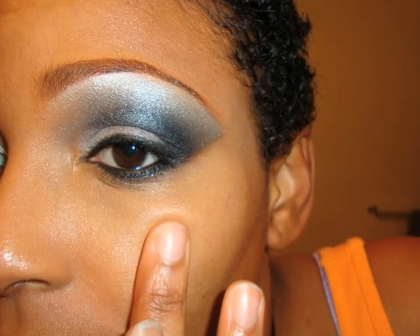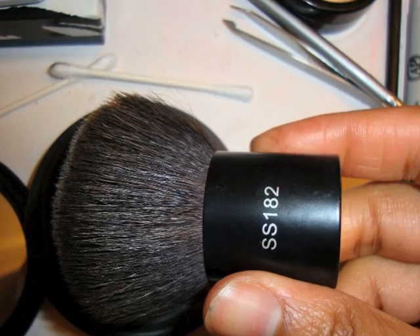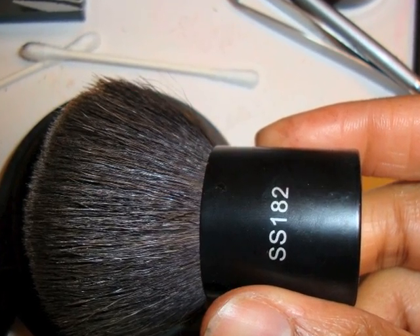I'm taking my finger because that's the way I like to apply my concealer. And now I'm on foundation — wow, that was fast. I'm applying my foundation and I'm using the Sigma SS 182 Kabuki brush, dipping that into my blotting powder from Bitch Lab Cosmetics and swirling it all over my face.